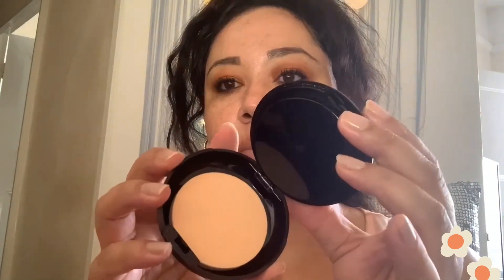Hey guys, hope you're good. Today I'm going to be trying out the Revolution Pro powder foundation in shade F10. I'm applying it with my own sponge. I did put a lot on the sponge at first and found it really hard to blend, so the second time around I just gently dabbed my sponge into the powder and it seemed to apply really well.